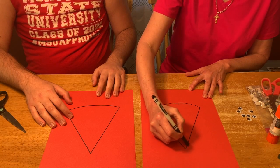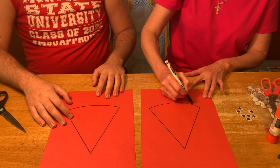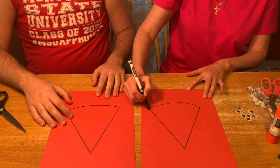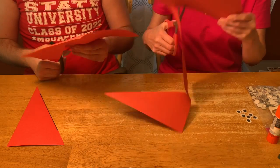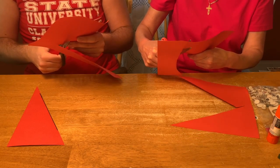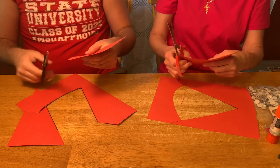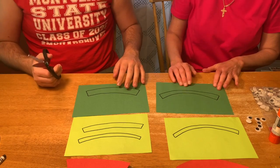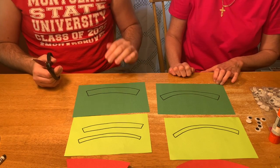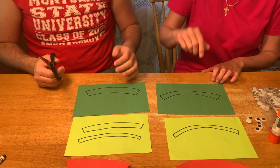First, have an adult trace and cut out the red part of the watermelon — it looks like a triangle! Then, they're going to do the same thing with the green part of the watermelon.